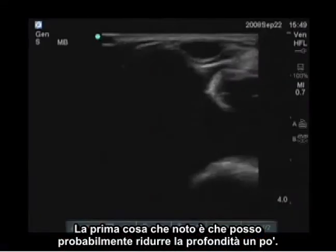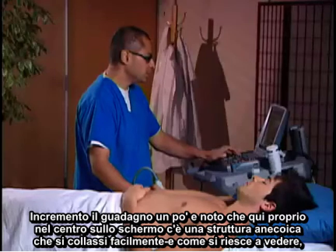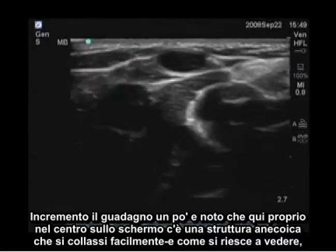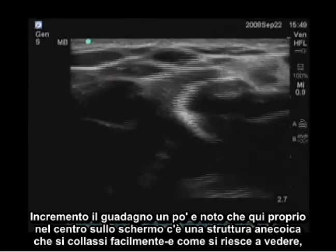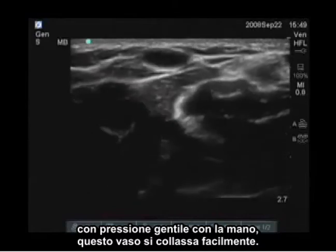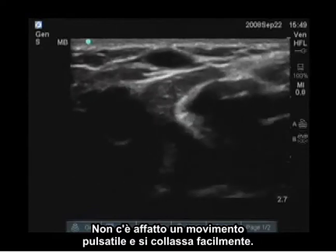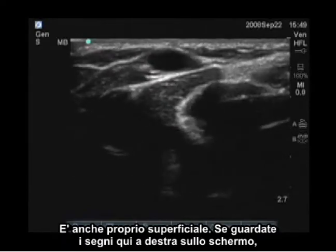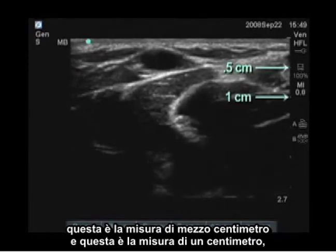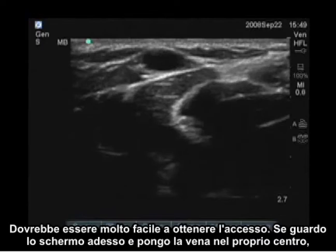The first thing I notice is I can probably decrease my depth a little bit. I'm going to do that and turn my gain up a little bit. I notice here, right in the center of the screen, is an anechoic structure that is easily collapsible. With simple pressure with my hand, this vessel easily collapses — there's no pulsatile motion and it easily collapses. It is also quite superficial. Looking at the marks on the right side of the screen, this half-centimeter and one-centimeter mark tell us this vein is only about four to five millimeters deep, so it would be very easy to access.